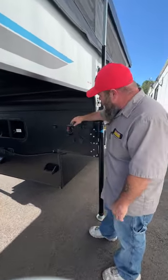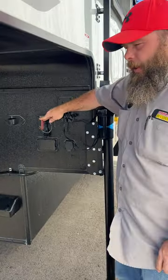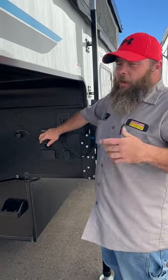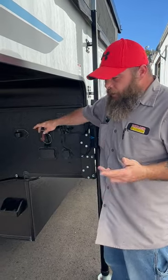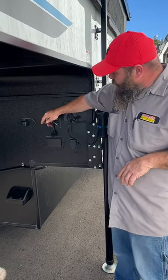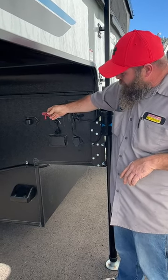Up here you're going to have your battery disconnect. You'll be using this when you're storing the camper. Anytime you're using the camper and you're plugged in to your tow vehicle, you do want to have this in the on position. To turn it off, you just turn the key and it pulls out.